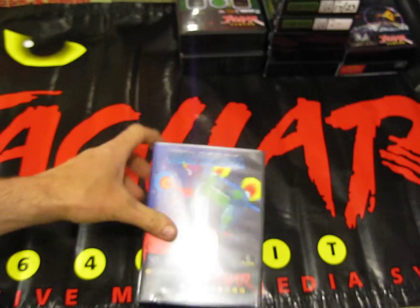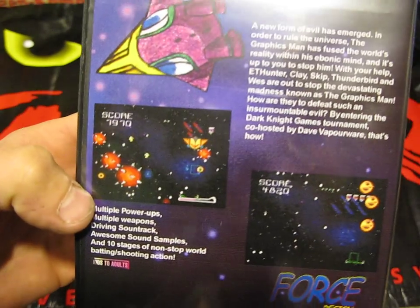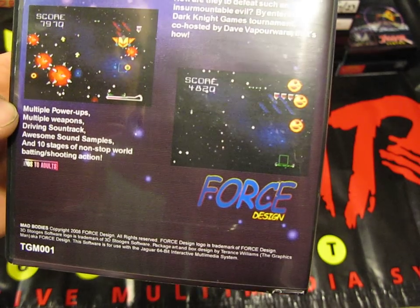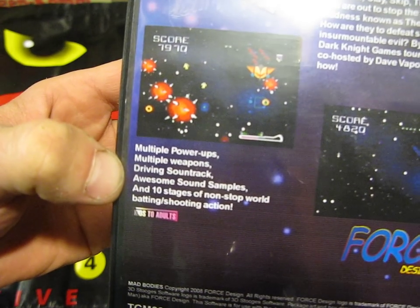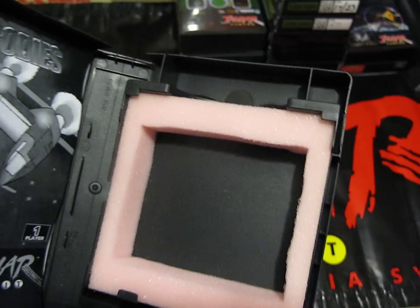This last one is one you don't really see come up very often now. I bought this one brand new, so I was quite lucky to get in on it. This is called Mad Buddies - it's a one player game, kind of like a Pong blaster game. If you get a chance to get this game, I would recommend it - it is a good game. It's by Force Design. It's got multiple power-ups, weapons, driving soundtrack, awesome sound samples and 10 stages of non-stop shooting action. It also came with instructions and a nice pink foam surround to keep your cartridge secure.